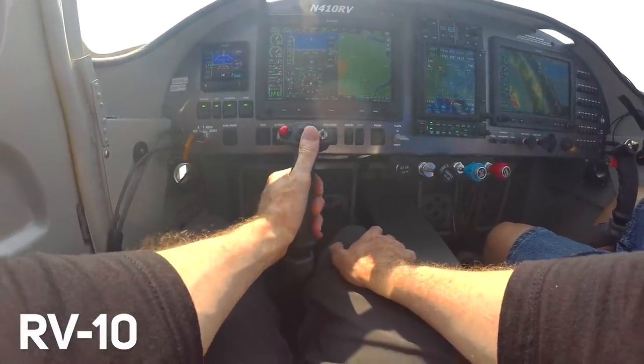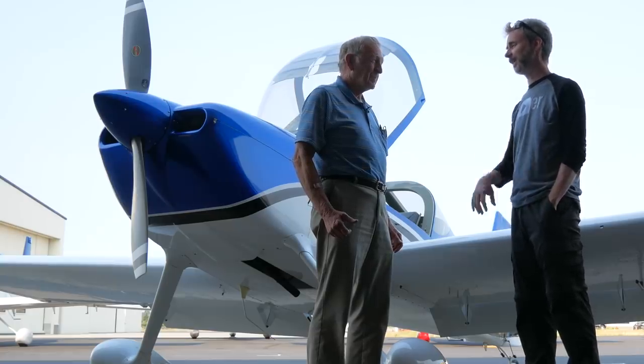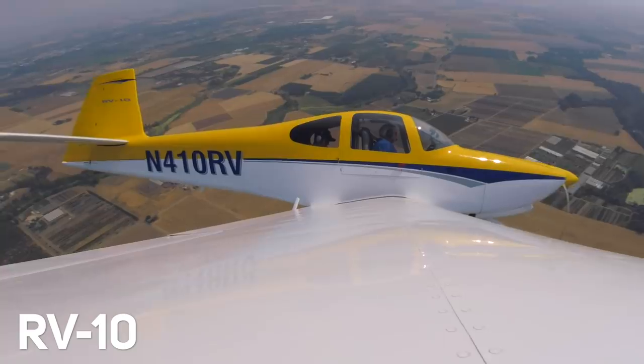Mitch explains that seeing the RV-10 hit the market kind of blew his mind — seeing an airplane that big and capable as a homebuilt. They knew a four-place would be a big challenge to build. The market evolved, used airplanes got more used, there became more demand for a new four-seat airplane, and the kits evolved to be more complete and easier to build. All these factors merged, they developed and marketed it, and it's been successful — they don't see any end in sight for the demand. We set up a sort of test mission profile, and overall both planes had great feel and no surprises.